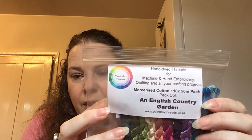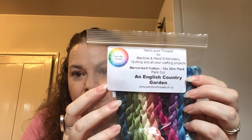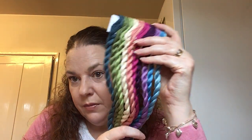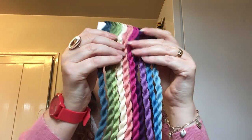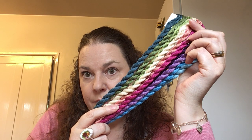The other thing I got was from Etsy seller Paintbox Threads. Me and Emily were oohing and aahing over these, and she doesn't know I've ordered them so this will be news to her — she'll probably be really mad at me! Aren't they beautiful? You get ten 50-metre skeins and this one is English Country Garden. She's got silks as well — beautiful colours. I'll link her below.